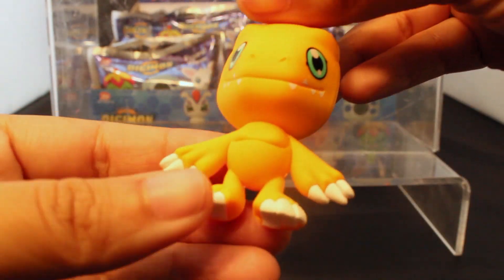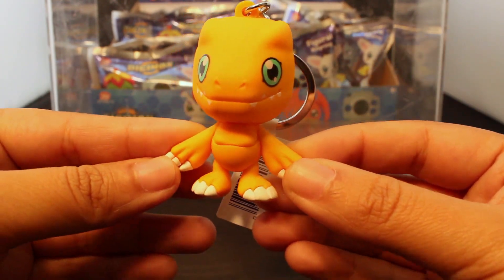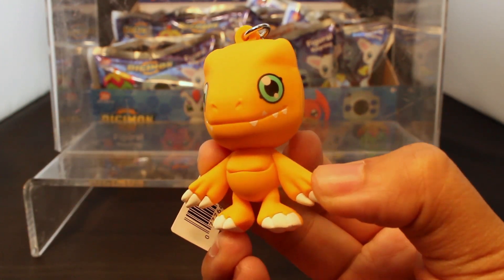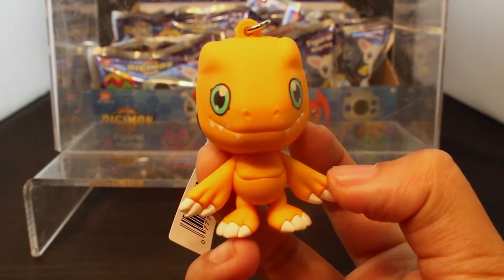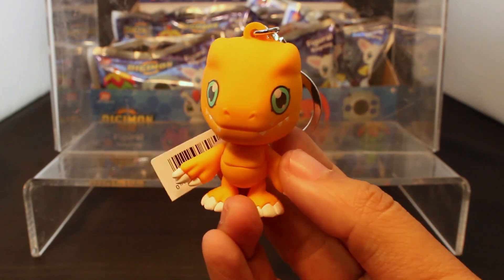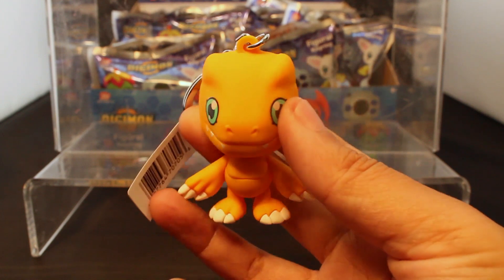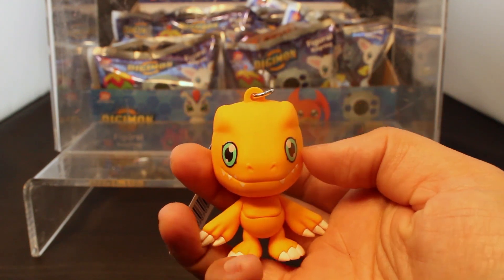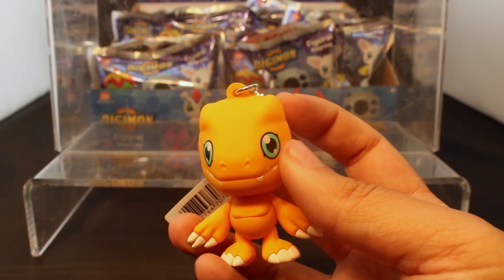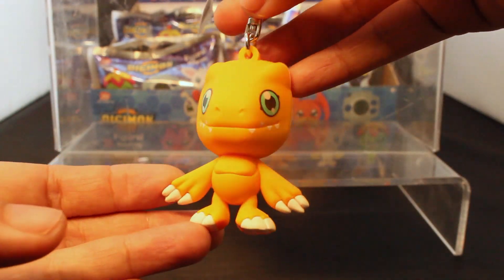So starting off we have Agumon, the life partner of Tai, the main character. This Agumon — his face is looking a little flat. I wish his snout could have come out a little more, but other than that it seems pretty on model: the eyes, the teeth, the body. It's just the snout is where I have the concern, and his forehead is sticking out a little too much.